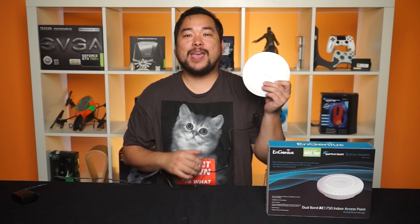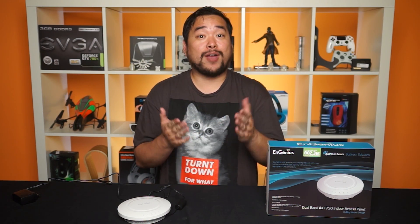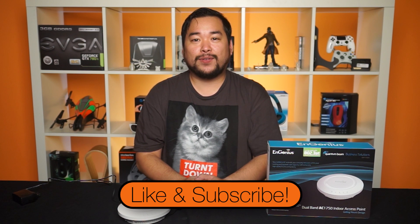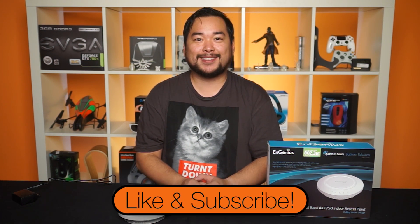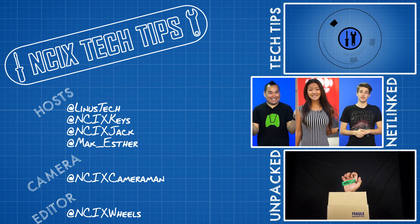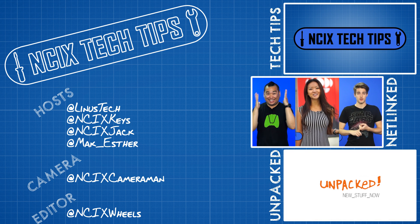So with the addition of the EAP1750H to the office, Wi-Fi coverage has definitely improved. Obviously, we won't be walking all the way into someone else's parking lot to watch YouTube on our lunch break, but if you were to get one of these for your home to help with your crappy router that your ISP gave you, you could probably get way better Wi-Fi coverage wherever you go at home. And that actually leads me to the question of the day: do you have a crappy router at home? If so, what have you done to help with getting a better wireless signal? Leave a comment down below. And as always, don't forget to like the video if you liked it and subscribe for more videos like this from NCIX. We'll see you later.